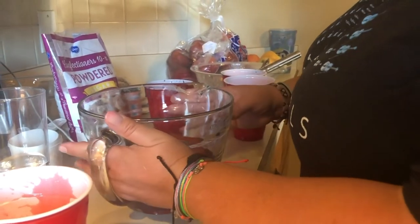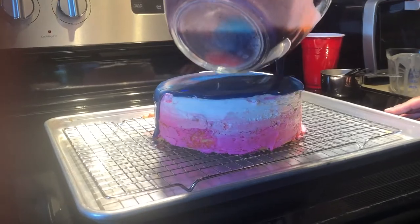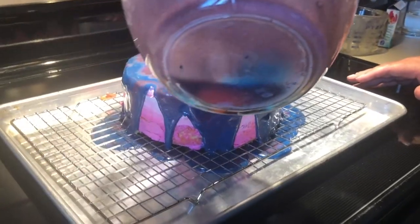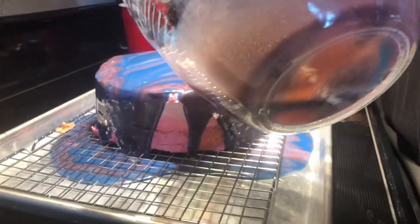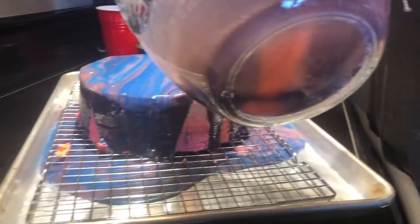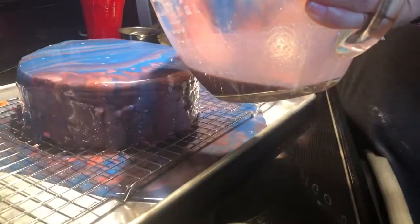Now we're going to take this carefully over to our cake. Just so you know, I've got the cake sitting on a rack with something to catch all the extra frosting. We pour starting in the middle and go around in a circle so we can see all our colors come out. We go around the edge here — there's a little spot we didn't get, so just pour it right there on the edge. Let's turn this around and make sure we got all the other sides.